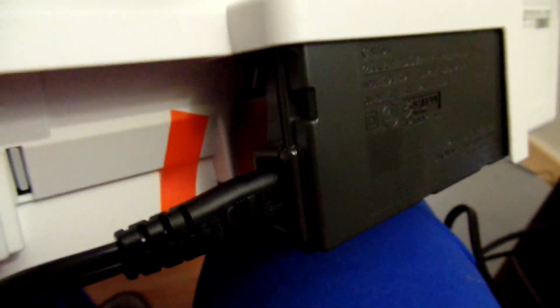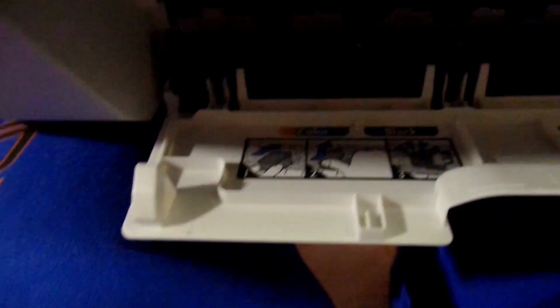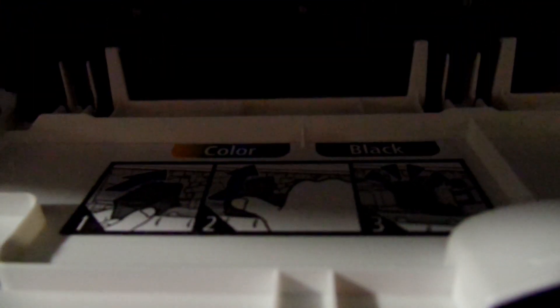Let's get the bad boy plugged up. Plug the USB in right there, power right there. But before we plug it in, let's put the ink in. The color goes on the left, black goes on the right. You just insert them in right there — color on the left, black on the right. The ink cartridges just pop right in. Got them in there. Close the door shut.